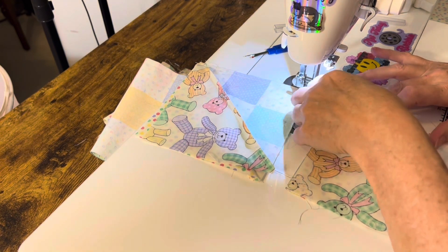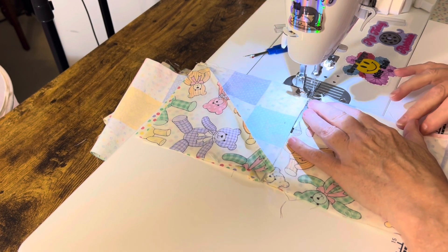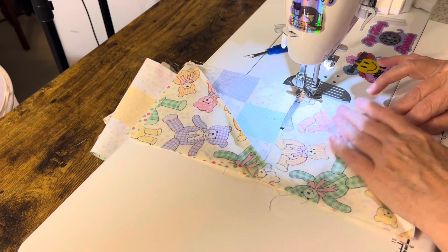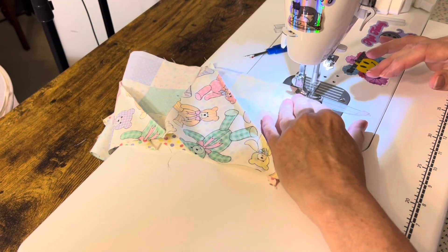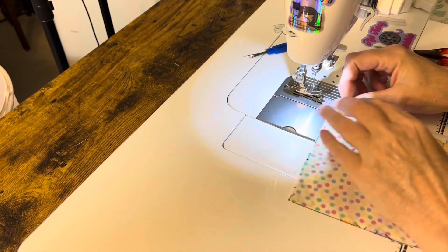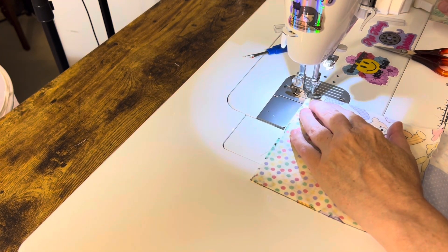I forgot about the dog ears. I usually cut them — oh no, that's the geese I cut on my AccuQuilt. Now I'm sewing together the four patches, or the triangle things.